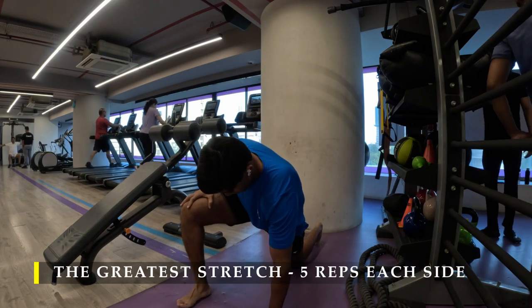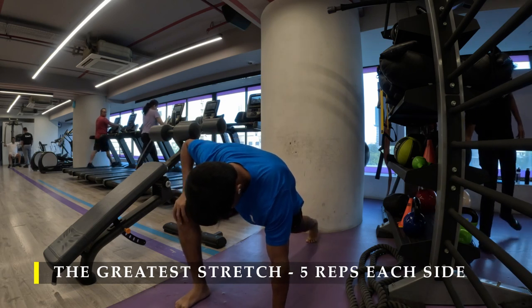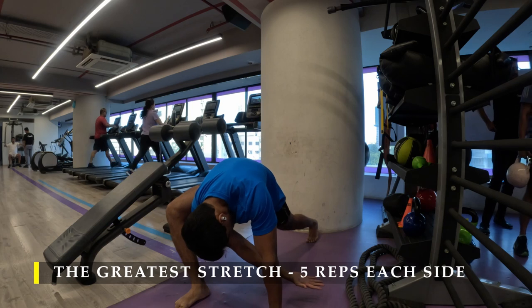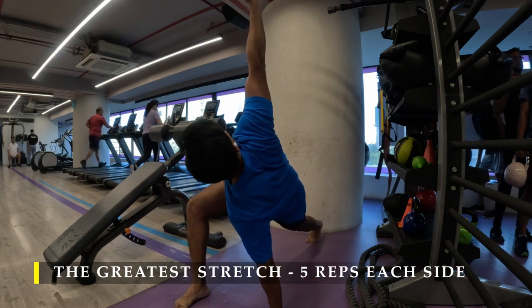We are going to start the usual — the greatest stretch, five repetitions on each side. You may prefer to do any other dynamic stretching as per your preference, post completing even five minutes of cardio — that's absolutely fine.